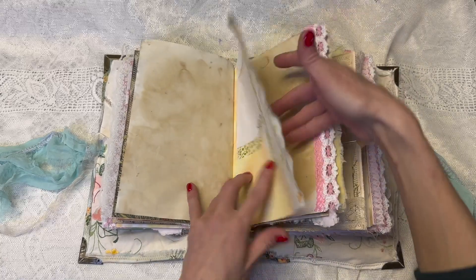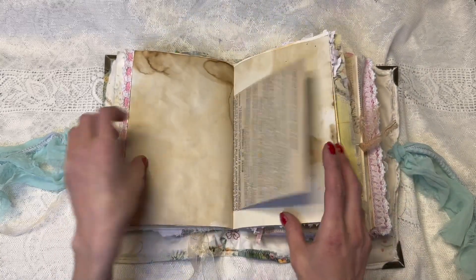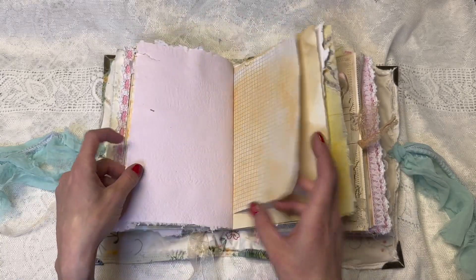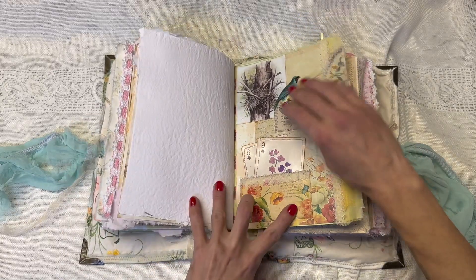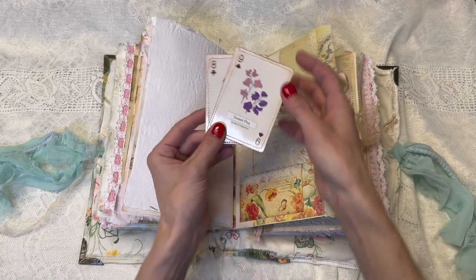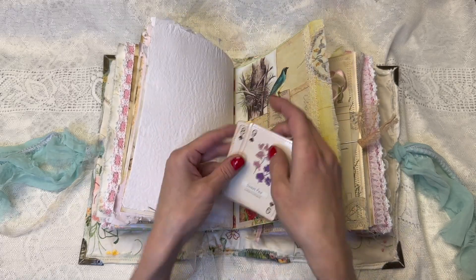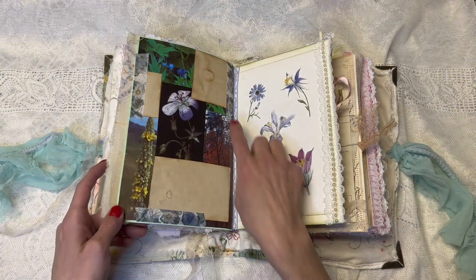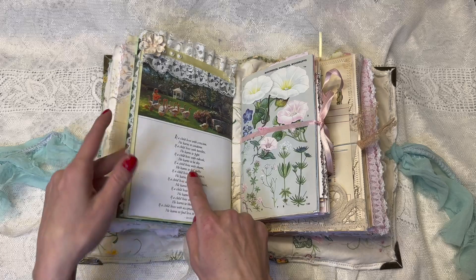Lots of journaling. Just little decorations here and there dotted throughout, but not on every page — many pages are blank. Some homemade papers, just different papers. Some altered playing cards that I just backed with coffee-dyed papers so you could write on them. And then there's this little collaged page, and that's the end of that signature.